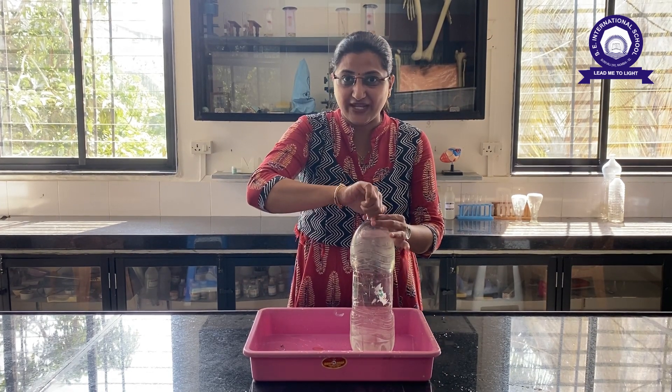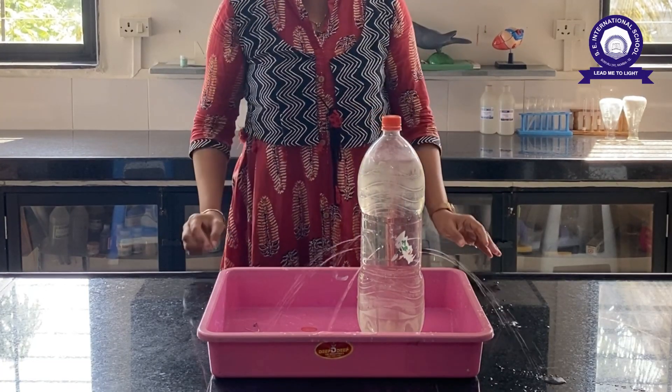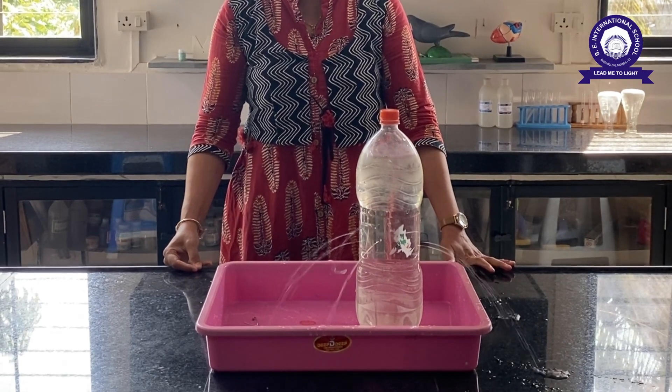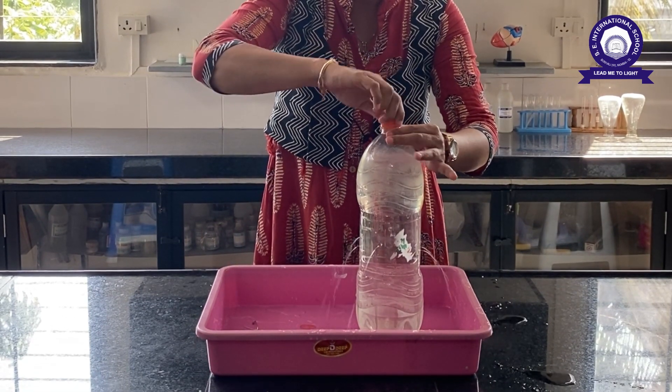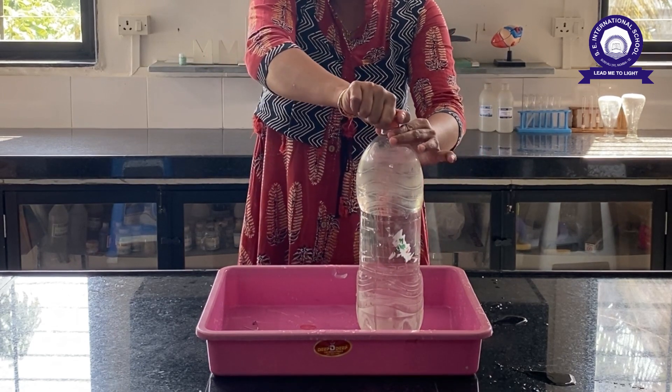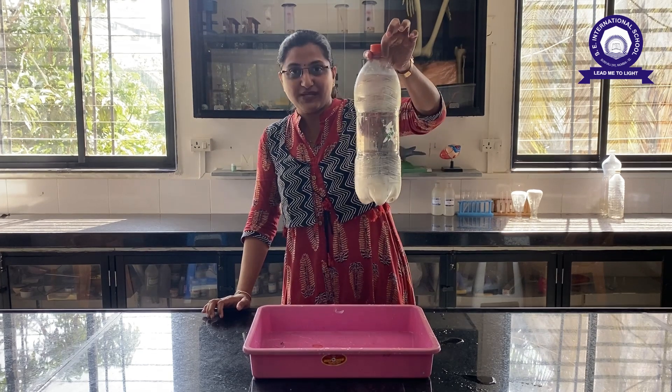Now, when I open the cap of this water, can you see the water is flowing out? And when you close the cap, the water is not dripping. Can you see the water is not dripping out?